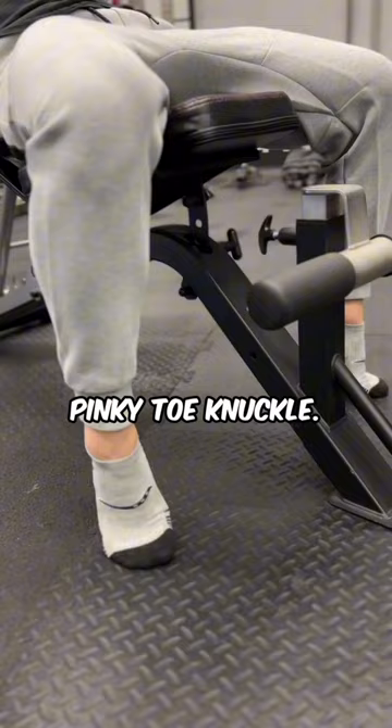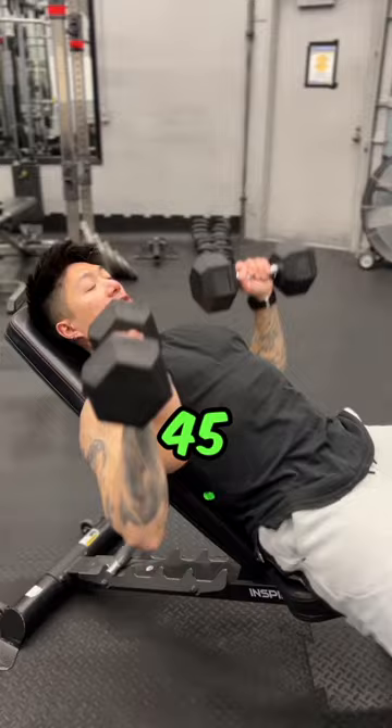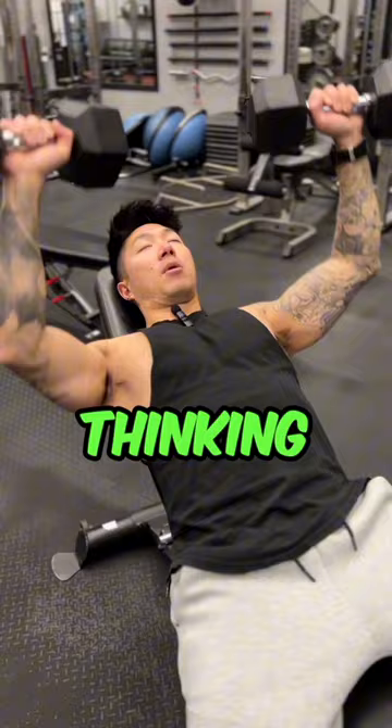Next, rather than having your elbows flared out, you want to set them about 45 degrees while you're doing your press. And as you press, you're not just thinking about pushing the dumbbells through the ceiling — you're also thinking about bringing your elbows closer to the midline to emphasize more chest activation.